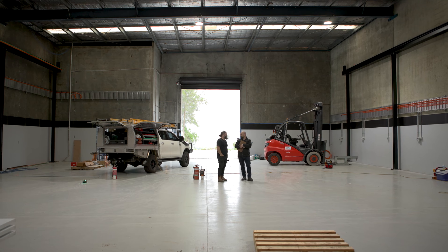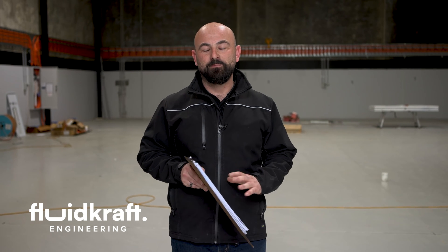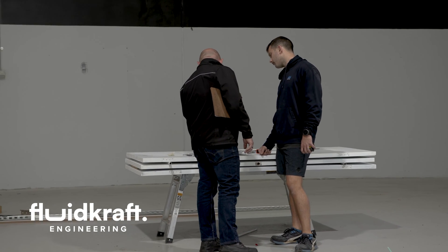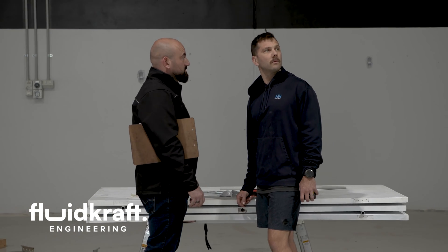G'day guys, Chris Redondo here, Fluidcraft Engineering. We are in the progress stage of our brand new facility. This is our very first video and what I'd like to do today is just share a little bit about the plan we have for Fluidcraft — the vision, the workshop layout. This has been two years in the planning, so it's very nice to be able to sink our teeth into this project and really put action to what we've been putting onto paper. So excited about this and really excited to show you guys what we've got in store.